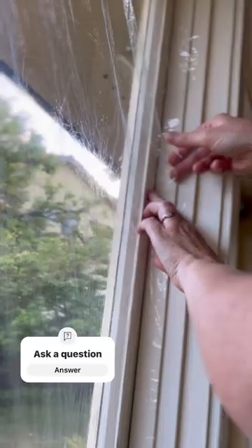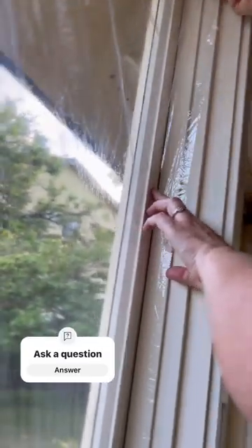Get your window insulation film and very lightly just stick it to the double-sided tape. Don't press it down too hard because you might need to readjust it to align it.